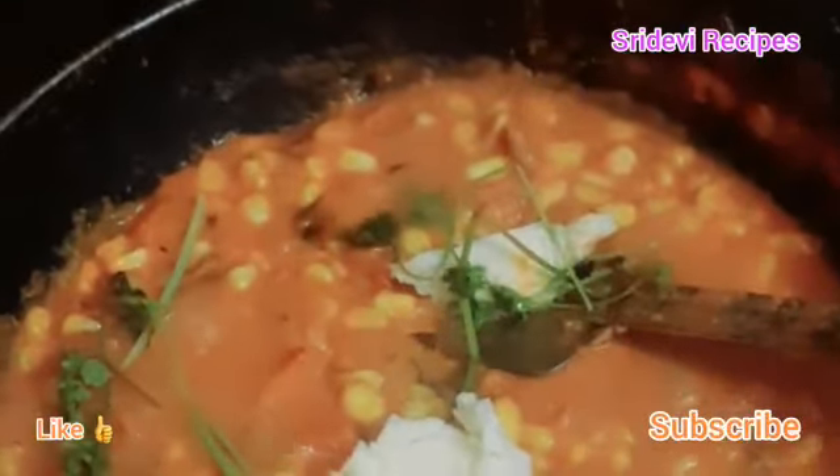We will add a little bit of curry. It will taste very tasty. We will cook the cheese for 5 minutes.